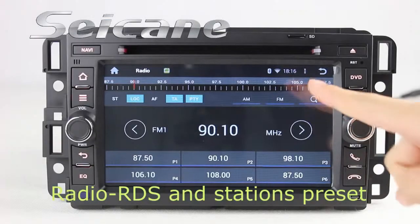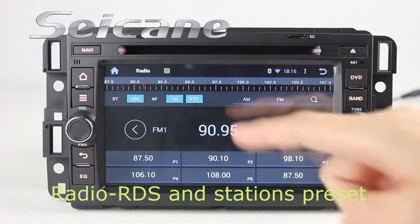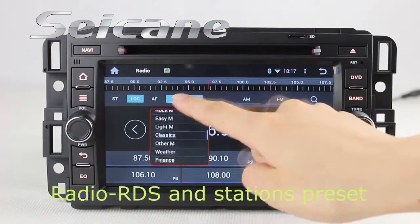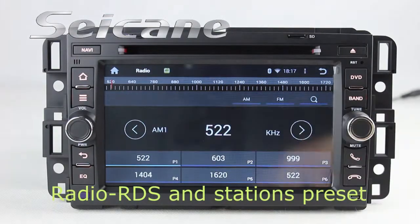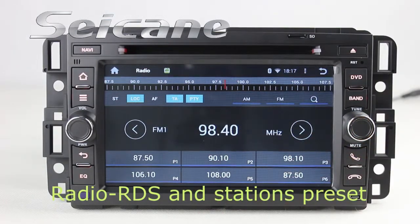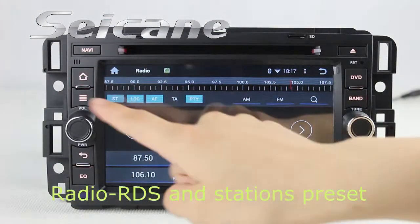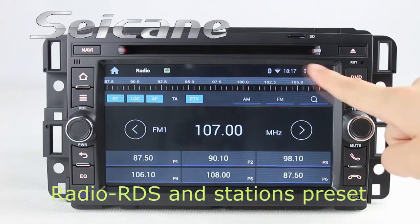You can listen to radio by selecting channels manually or automatically. It supports RDS, and you can select channels by program types. It supports band AM and FM, and it has AF and TA function. You can shift radio to stereo status and listen to local radio stations.